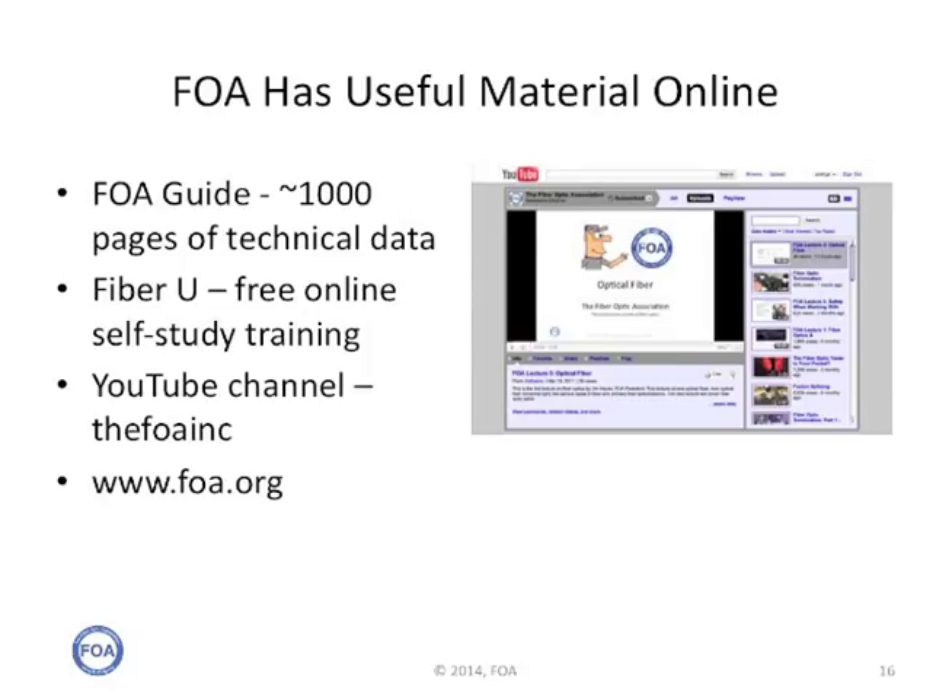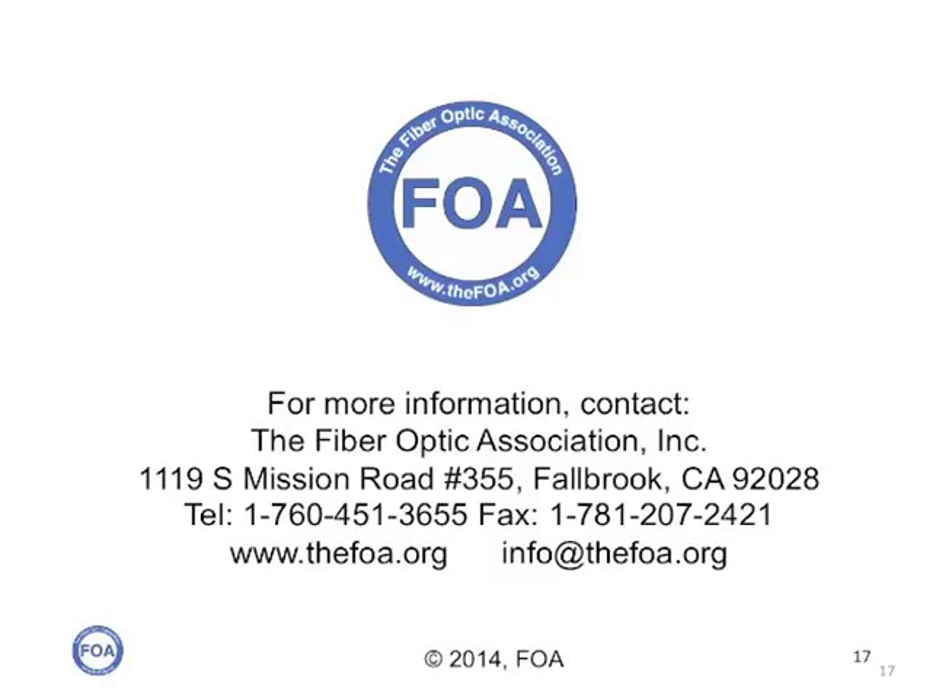The FOA has lots of online technical information which will help you design, install, operate, and restore fiber optic networks. There's the FOA guide with about a thousand pages of technical data, FiberU with free online self-study training, and of course our YouTube channel. You can use the FOA website for all the technical information, and like many other people do, email us with questions. We're the Fiber Optic Association — the international, non-profit professional society of fiber optics, chartered to promote professionalism in fiber optics through education, certification, and standards.